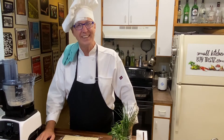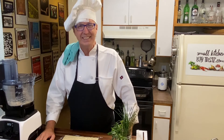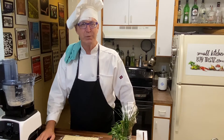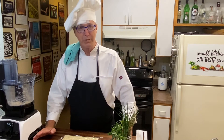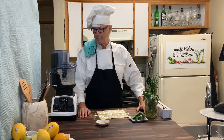I'm Chef Leander and this is Small Kitchen Big Taste. Today we are taking time to gather the summer harvest and to put some of those wonderful herbs and spices away for the fall, so we can enjoy them through the fall and winter months. Today we're doing compound butter — specifically basil garlic compound butter.